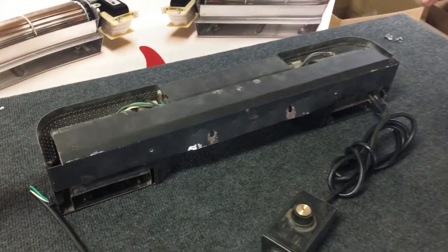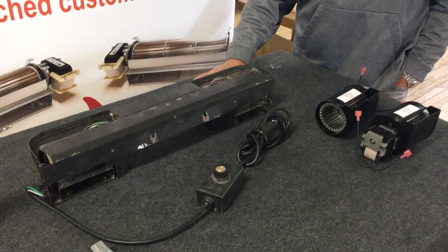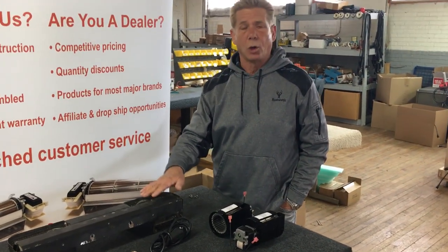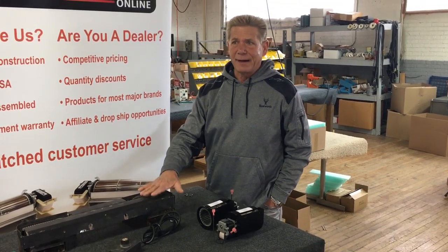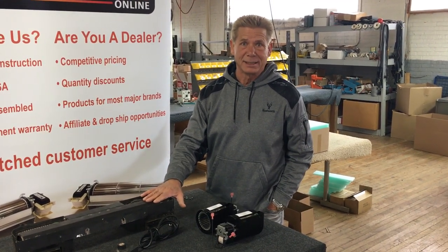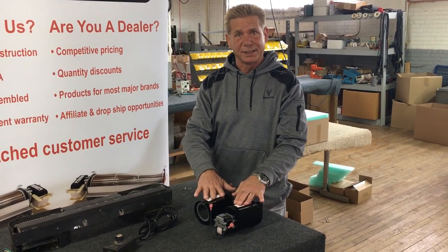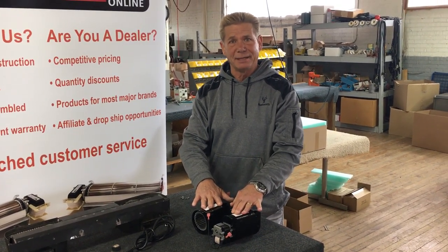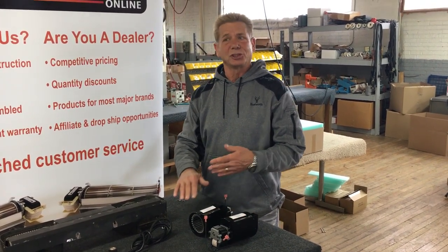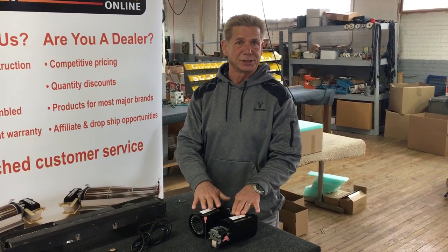We wanted to show everybody what it takes to swap out the blowers. Now in your unit, you might only have the left blower going out, but if your unit is 5 or 10 years old and the left one's going, the right one's probably not far behind. We do offer both blowers, and we have a bundle price of $159.95 right now with free shipping. So our suggestion is if you're going to replace one and go through the trouble, you might as well put two new units in there.